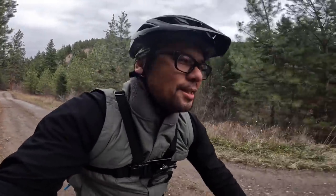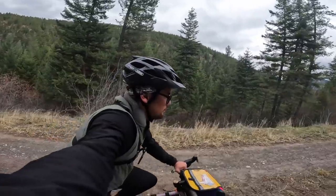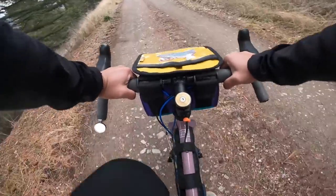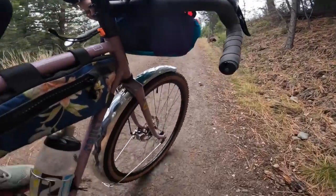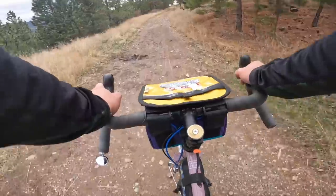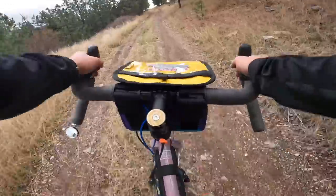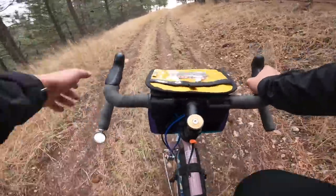Just rolled through some mud puddles and there is something satisfying about not having to worry about getting a wet butt, just puttering along. All right, last little chonky climb and then time for the chonky downhill — that'll be a real test of the mirror and the fenders.